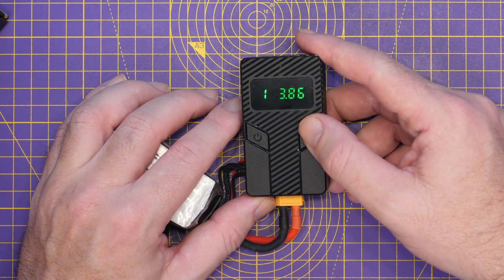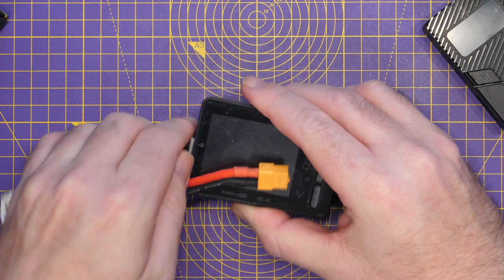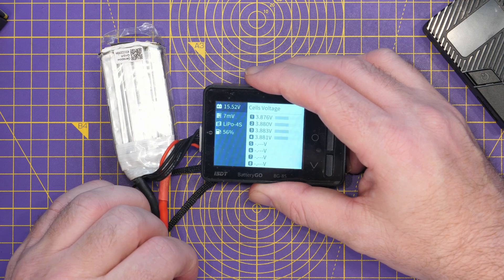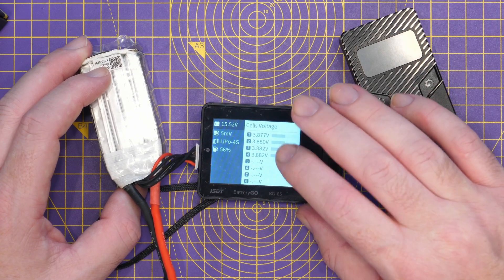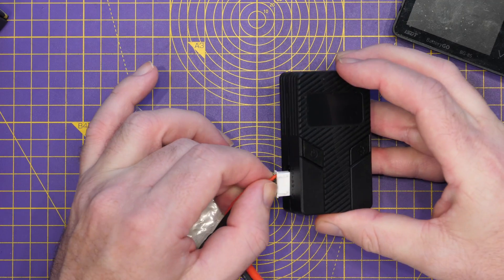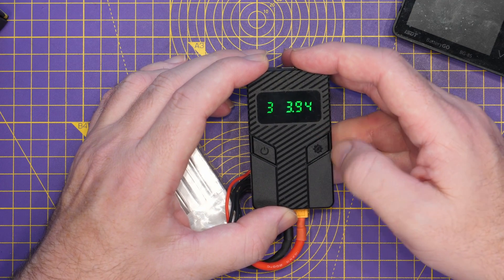I actually had this set on this discharge to 3.80 volts. The alarm had just gone off, and scrolling through the cells we've got 3.86, 3.86, 3.91, and 3.84. I need to check this battery on another battery tester. Checking it now: 3.87, 3.88, 3.83, 3.81. I'm not convinced how accurate that cell readout is on the FDQ. I certainly wouldn't be using it for absolute accuracy.